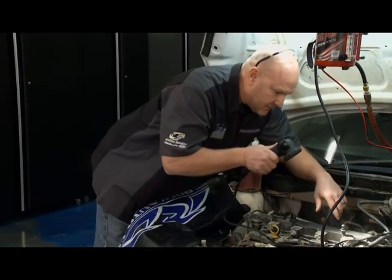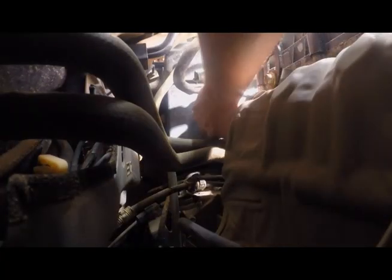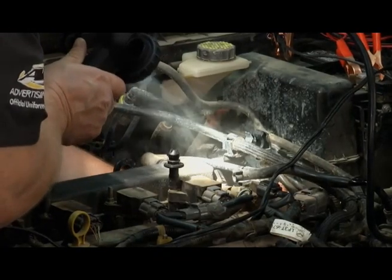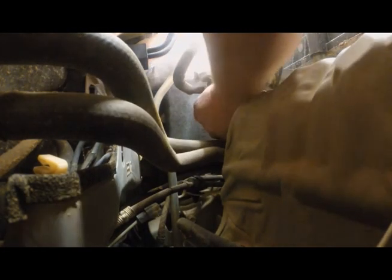Now we're just a matter of finding the leak. A little something right here. Track this down, see if I can feel it. There's an elbow right here. There you go. I just felt it breathe. Let me get this elbow off and see. There it is — it's pouring out of there.